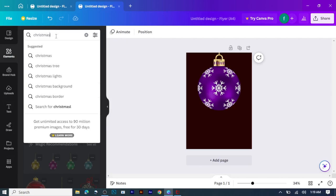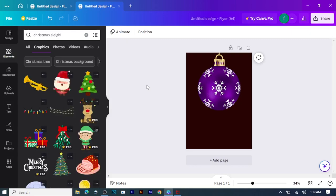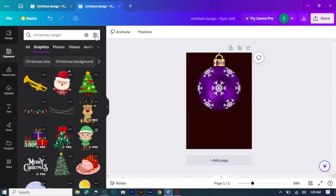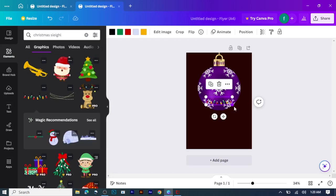After that, I will search for Christmas lines — Christmas sleigh, S-L-E-I-G-H. I'm going to check whether the background for the sleigh has been removed. I'll go through the same process to remove it, then search for some of the Christmas lines and take the one I want.